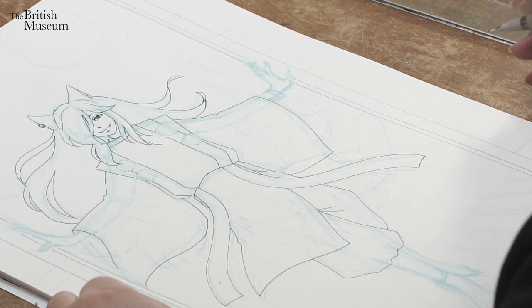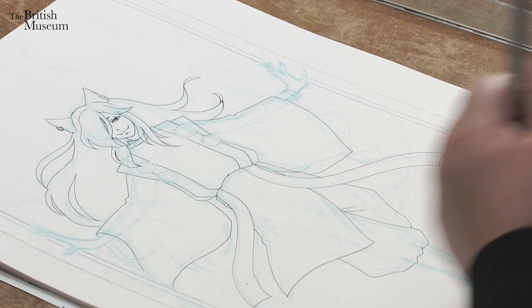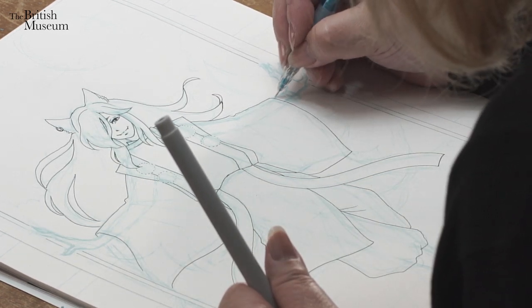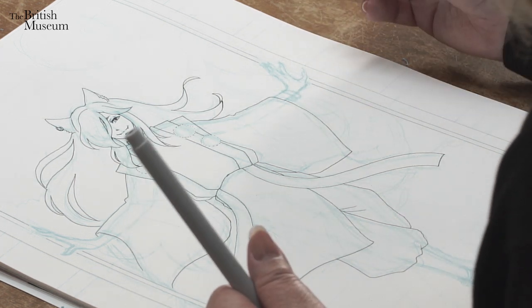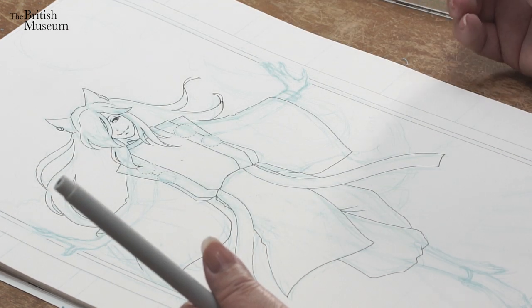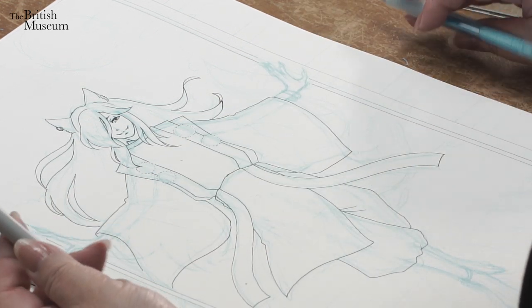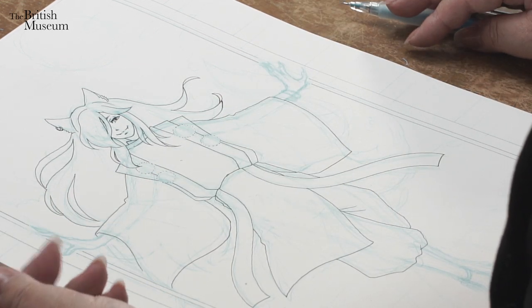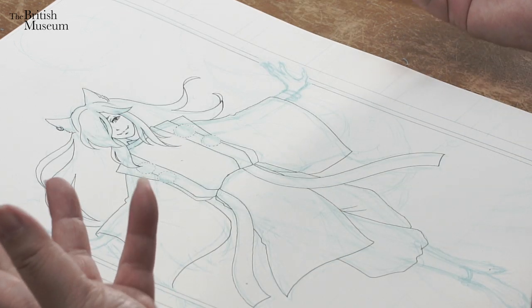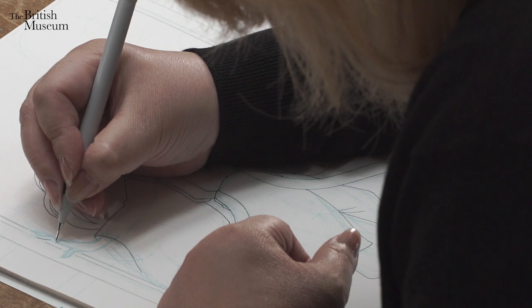Then I go back to the body. I will double check if the hands are really okay — spending time on hands is important. The eyes show the most emotion, but hands are a close second. A character's hands show what kind of person that character is. It's always good to pay attention when you are drawing hands.